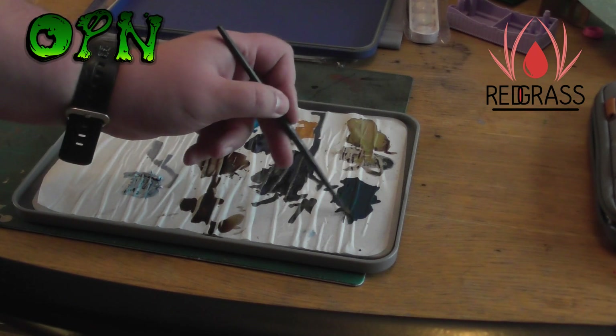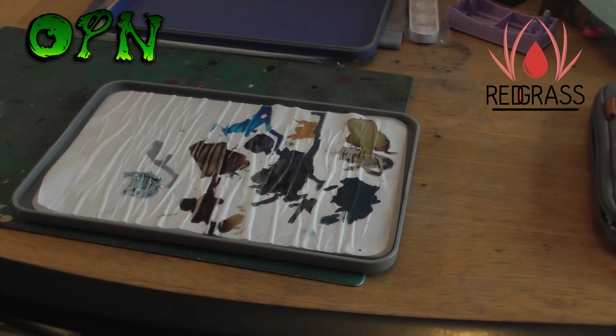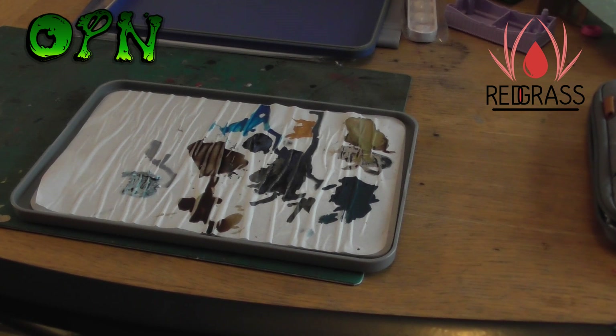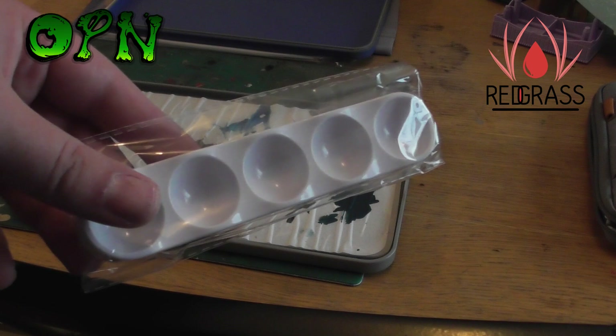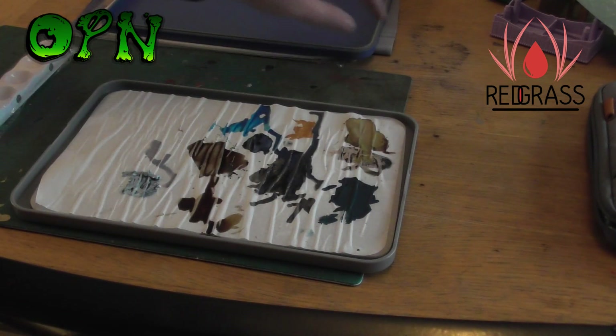In this video, the paints that are on the palette have been there for three days, and as you can see, even the flat paint that's been mostly used is still moist, and areas of paint that have quite a lot of volume are completely wet still. The palette also comes with some ink wells which are perfect for washes.